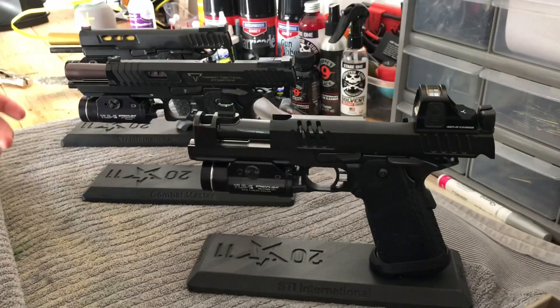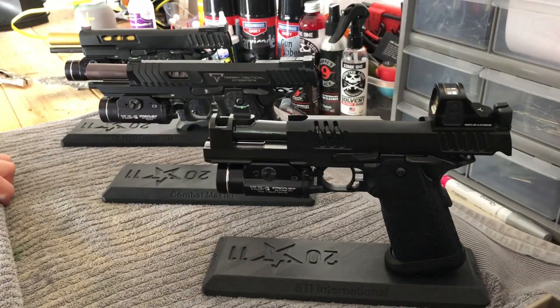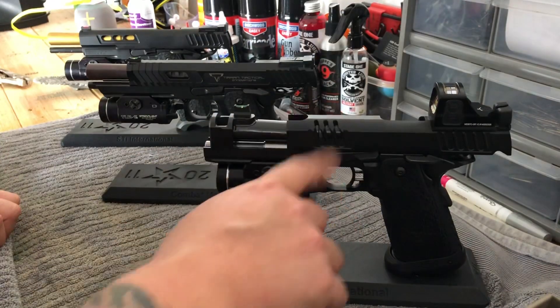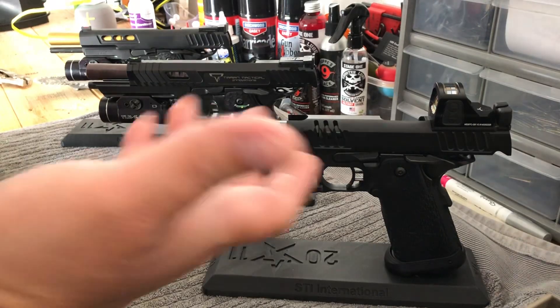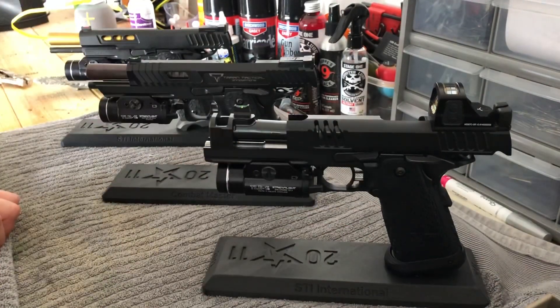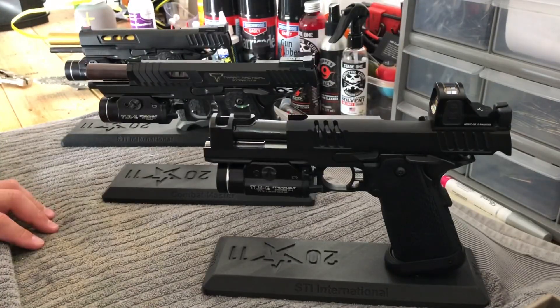I'm blessed to have these three guns — they cost me some money. I ended up selling a couple other STIs to make up for the cost of the XC, because it is quite expensive. They come in at $4,300 before tax, then you add in a light and optic. I chose the Holosun 50C version 2, and so far it's been great. I know everyone's really big on the Trijicon RMRs, but I felt like trying this one out after reading reviews and talking to people who use them. So far I've got about 400 rounds through the XC — everything went without a hitch, it runs great.